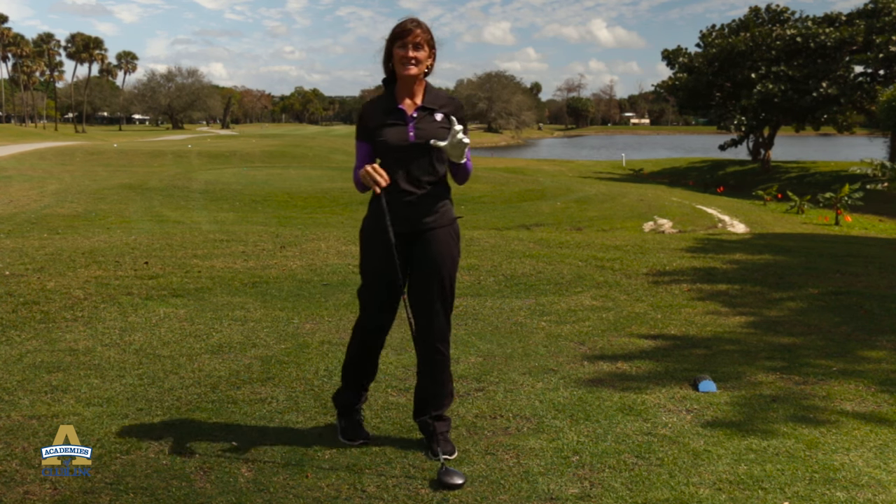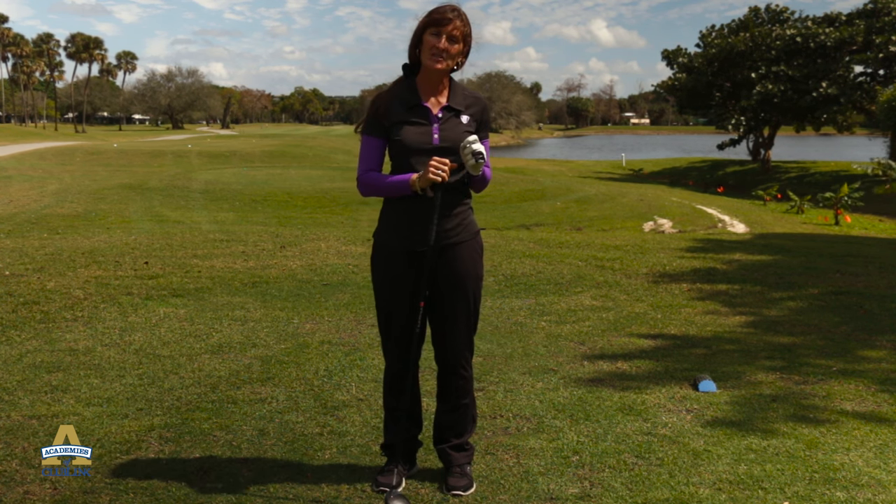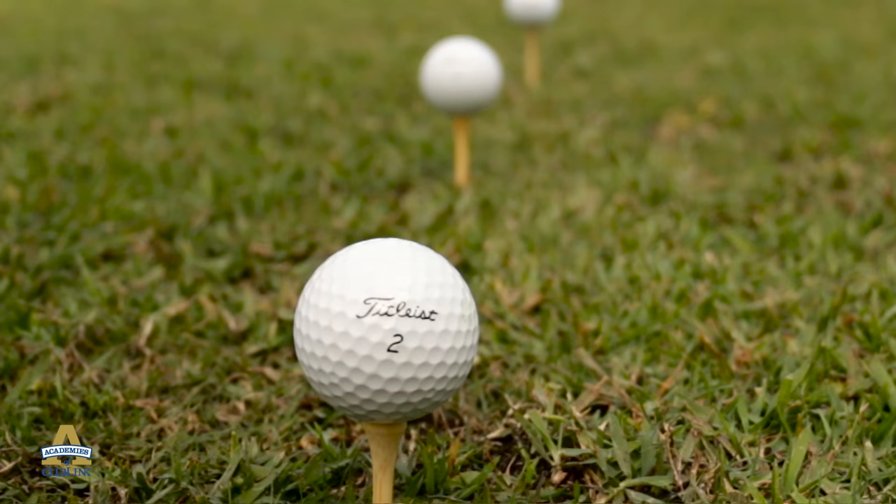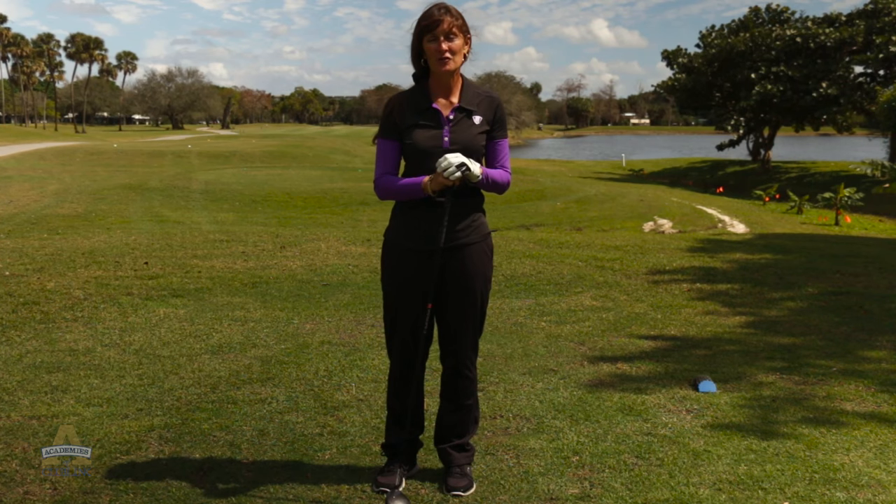Tee height can be your advantage on the golf course in windy situations. Know how to tee it if it's downwind, wind in your face, or just an average day. We hope to see you in South Florida.